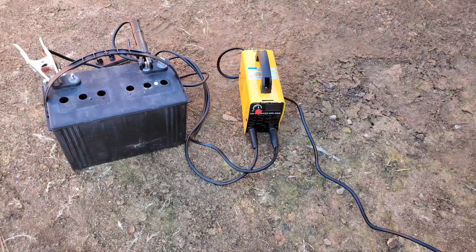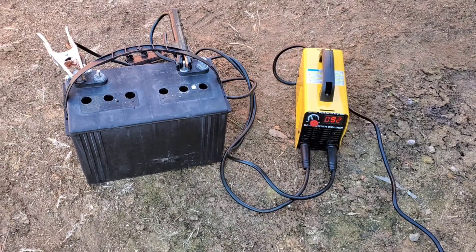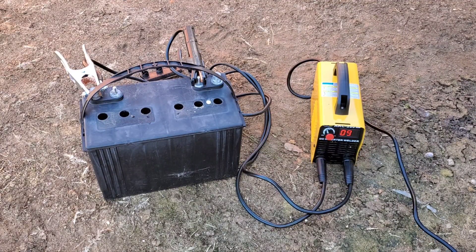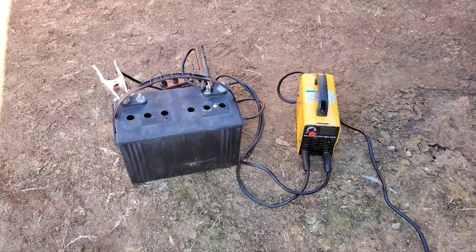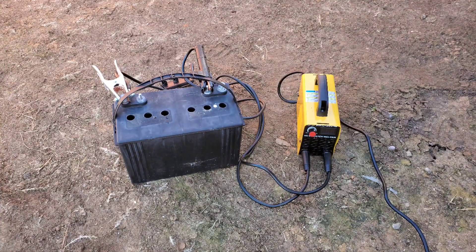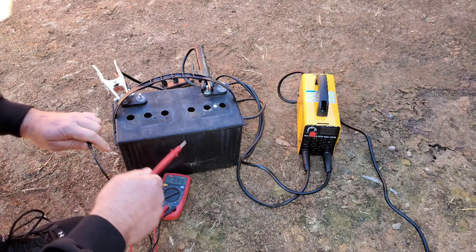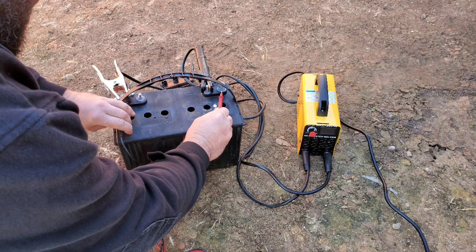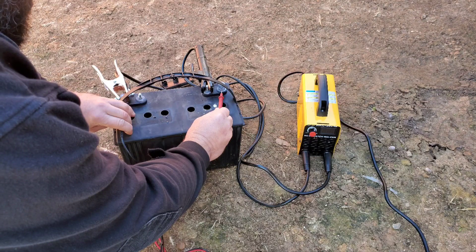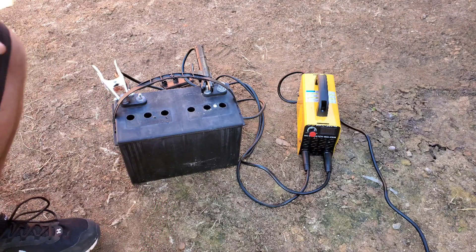Here we go. Here's the setup — got it ready to go, hooked up, and I'm going to put on time-lapse to speed this process through a little bit. So we did about five minutes. We go through here and check to see if we got any voltage change. It's showing 10.6 volts right now — better than it was. Let's keep going and see what happens.